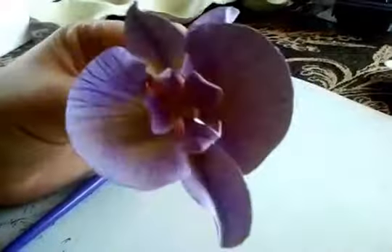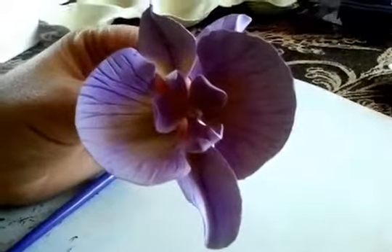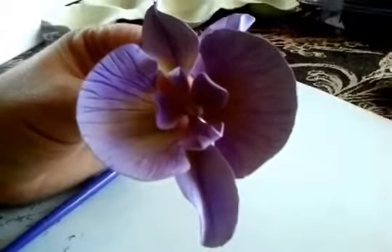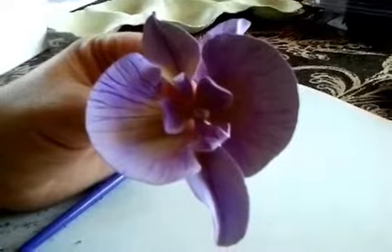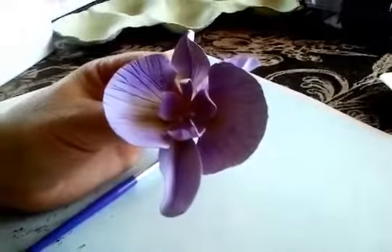This is how it looks when I add a little green. You can also steam it after you add color so the color will set. That's it — thank you for watching, I hope you liked it, and I'll see you next time.